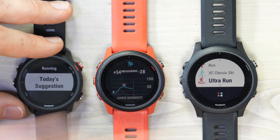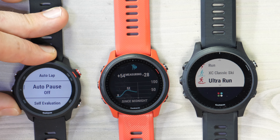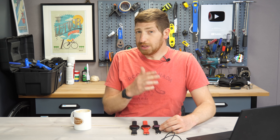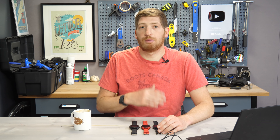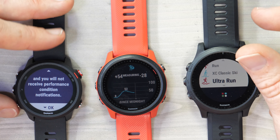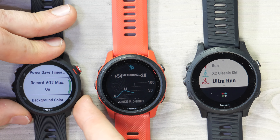There are also two trail running updates. The first is on all three watches: a VO2 max disablement option for trail running. Go to the Trail Run profile, then Settings > Trail Run Settings, and scroll all the way down to find the 'Record VO2 Max' toggle. The reason you'd want to disable it is if you're carrying a heavy backpack — your heart rate will be elevated going uphill, which would skew your VO2 max downward. This also disables performance condition notifications. People have also been using this when running with a stroller, as that can similarly affect VO2 max estimates.